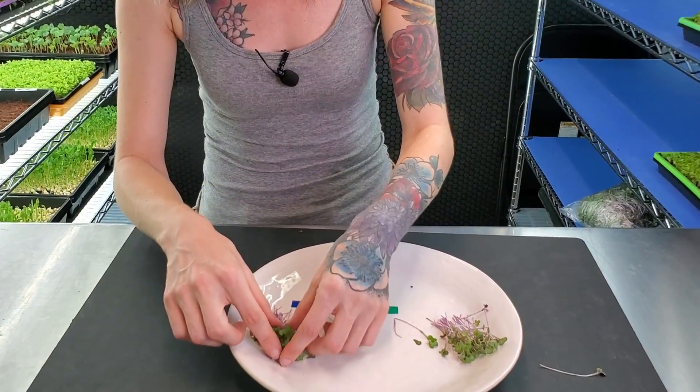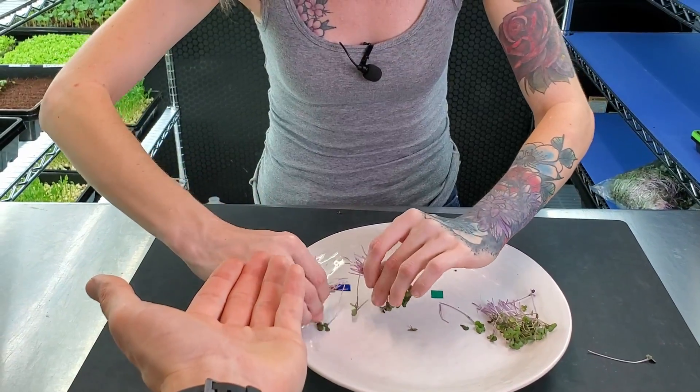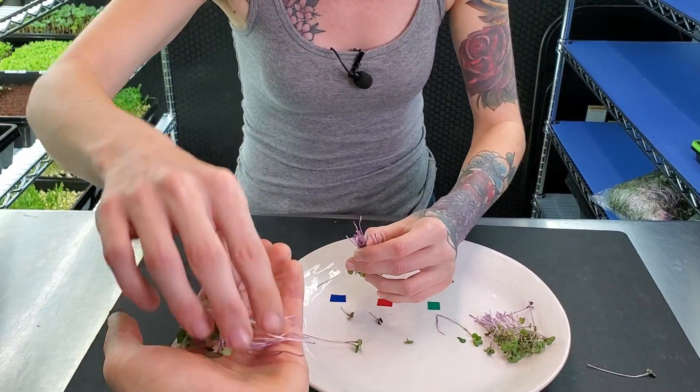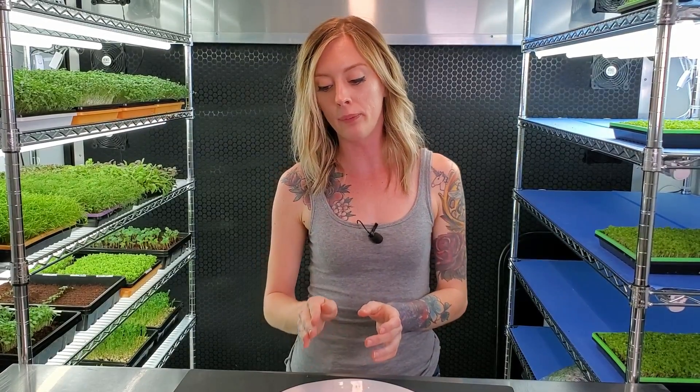Now let's go on to our water group — water was our lowest yielding group. I don't know if it was just me, but the water group had a lot of flavor. It really just pow — kicked me in the tongue and said here we are with that red acre cabbage. That was really, really pleasant actually. So even though the water group gave us the lowest yield, I feel like it packed the most flavor out of all the groups.